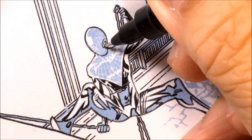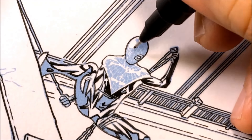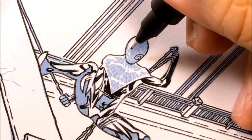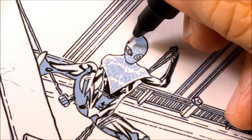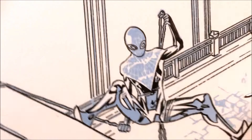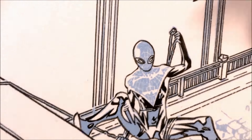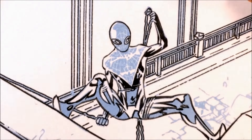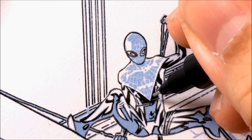Miles Morales Spider-Man is different than your regular Spider-Man. The regular Spider-Man has a red and blue costume with black webbing. This Spider-Man has a black costume and the webbing is white. I'm going to talk about how I inked that, but first I inked in all of Spider-Man's eyes to get that out of the way. After inking the eyes, I'll go back in and start doing the details.